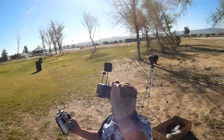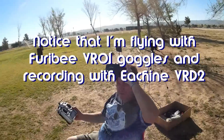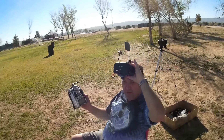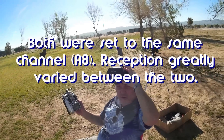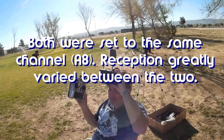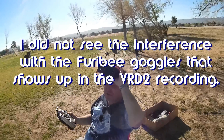One thing I forgot to mention: this particular quadcopter, the Ghoul RC G90, is only available in a FreeSky version. It's not available in DSM-2 or FlySky, which I find kind of unusual. You are going to need a FreeSky-compatible transmitter like this Taranis here. Hope you enjoy this flight — let's go for it.